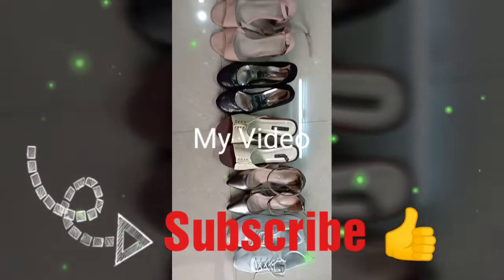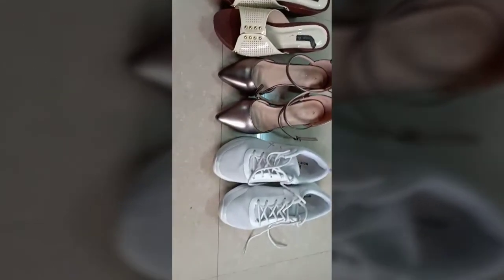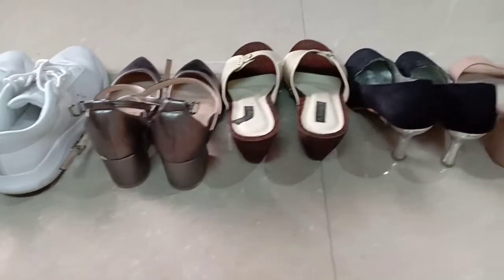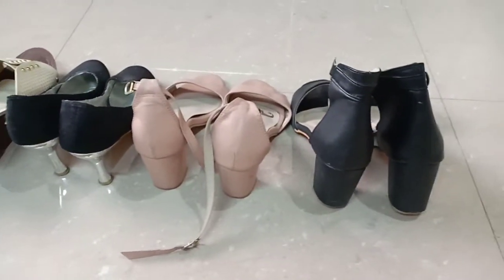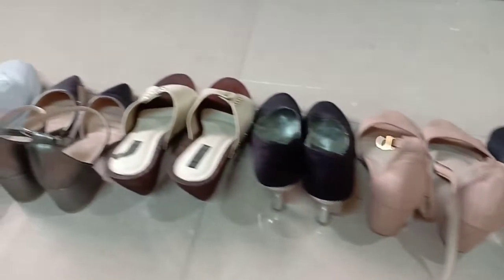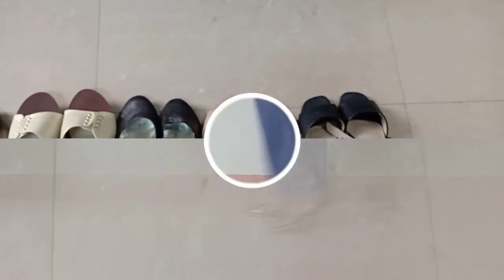Hi guys, welcome back to my channel. Today's video is going to be on bell bottom jeans. I'm going to show you 5 types, and I have 2 options for the same type. For example, you will see pastel pink and black as 2 options. So let's start.